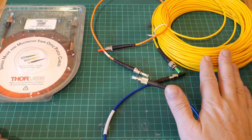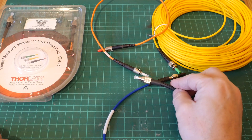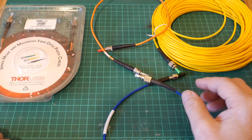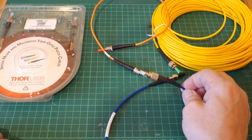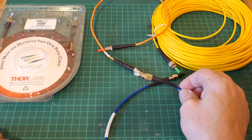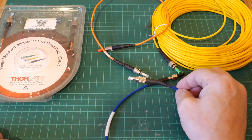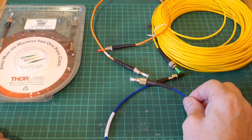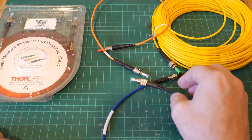Lately I've been experimenting with fiber optic cable. This is actually really interesting stuff with applications that go far beyond telecommunications. You can use fiber optic cable for all sorts of weird and wonderful things like remote sensing — you can actually use the cable itself as a sensor, you can measure temperature with it, you can measure high voltage with it, you can probably measure magnetic fields with it. All sorts of really interesting stuff.